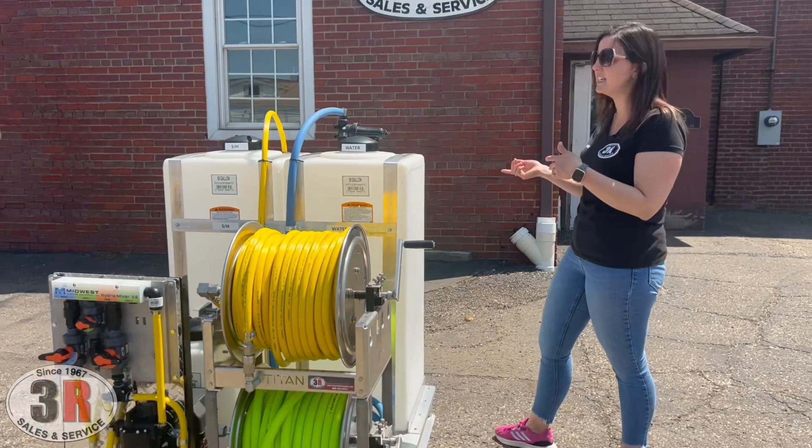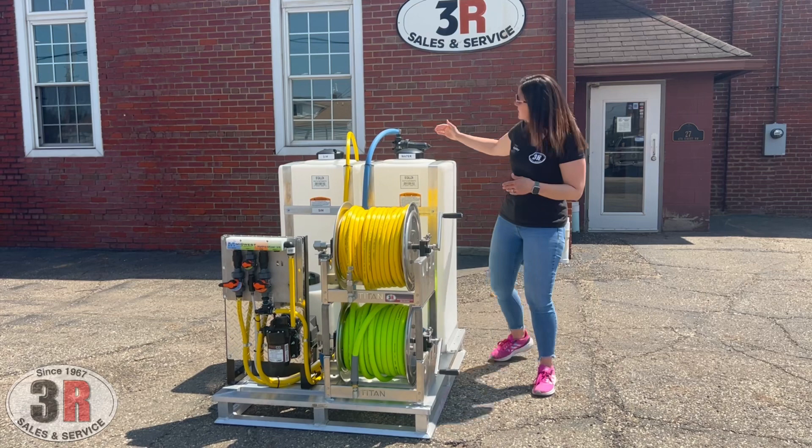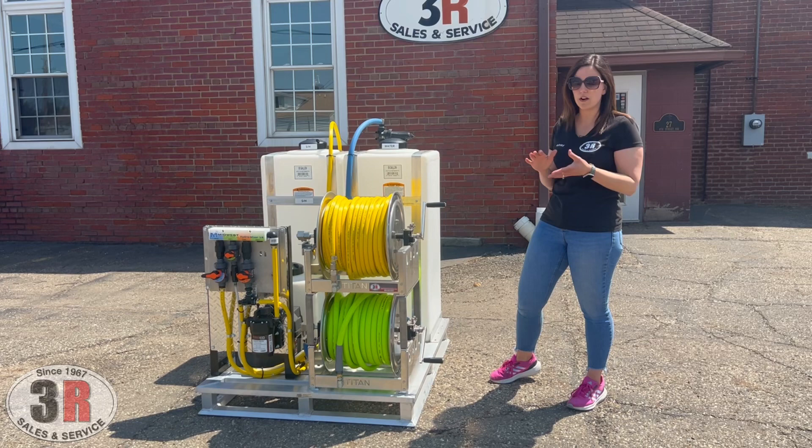If it's inside a van with limited height — especially a standard height van — we'll take this and install it right on the front of the tank, which drops it down and saves you about four or five inches. Beyond that, we do have another filter before it goes through the soft wash system, just to make sure everything stays out of your pump.